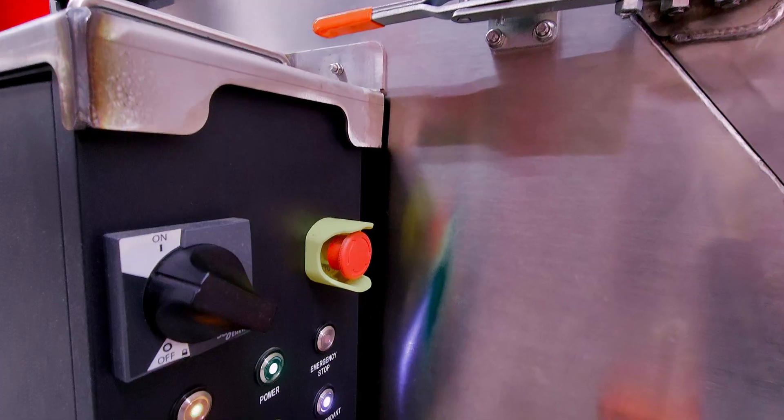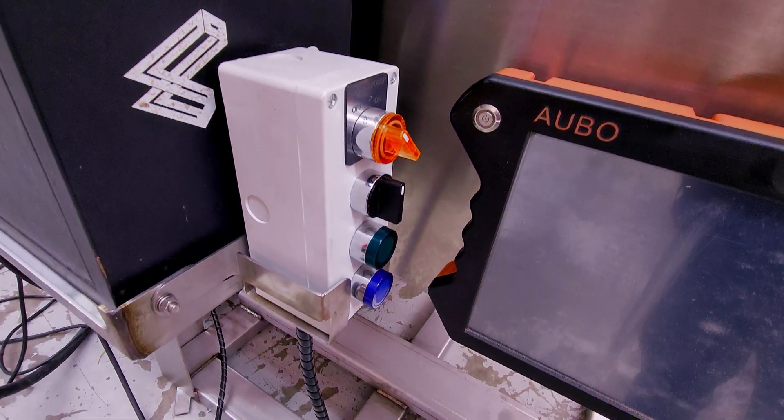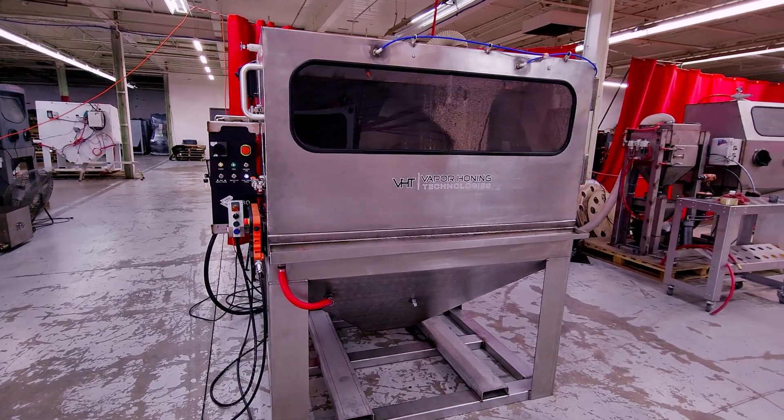To begin with, this robot we market as a turnkey solution. That way we're able to just get this — it comes with programs because that's included in the price of the robot. You're able to put it in your shop and start using it immediately.